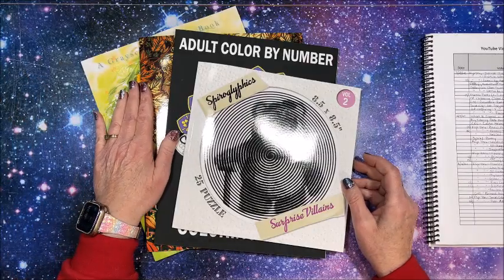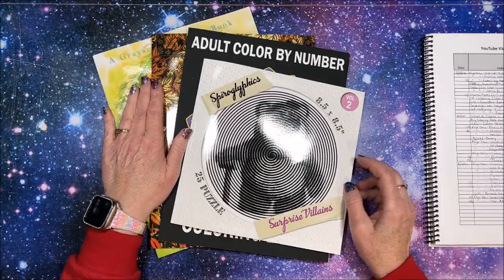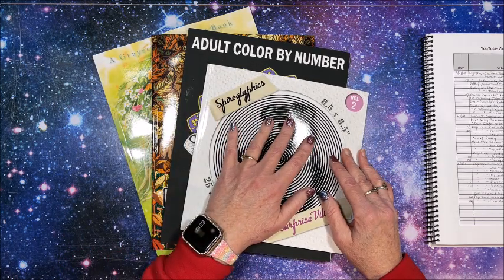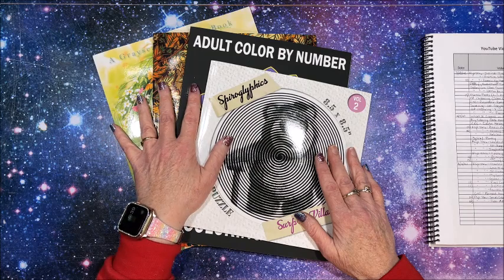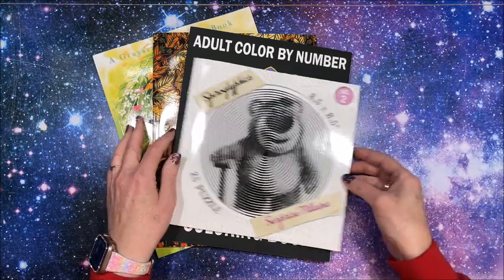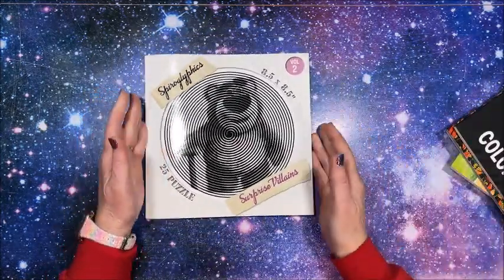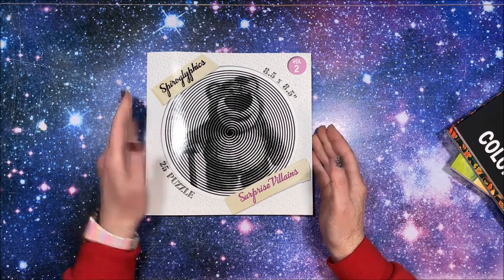Well hello everybody and welcome back to Lisa's Coloring Corner. I have a small Amazon coloring book haul of four books, so let's take a look at them.